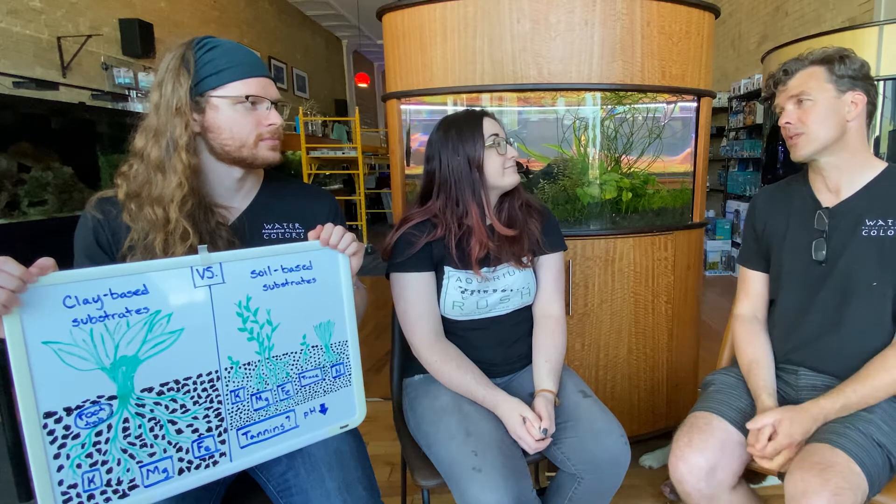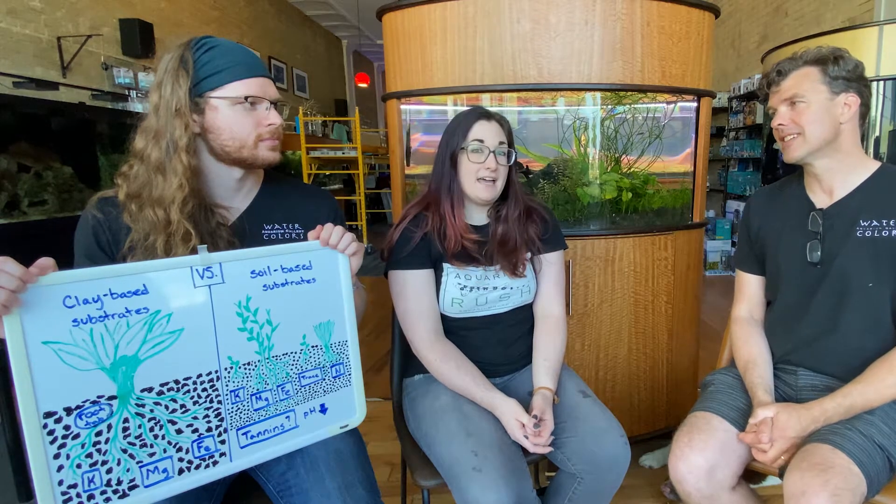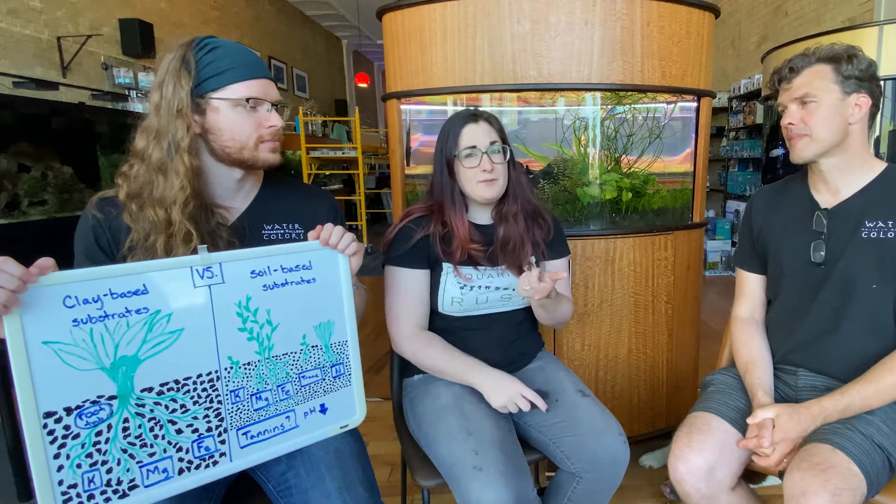What do you guys think? Give us some input on what you like to use for your planted aquarium — did you have success or failures with soil or clay? How did it go for you? Always look for more information on our podcast. We're going to start that blog going soon, so check out the website for some in-depth conversation. Subscribe to our YouTube channel, make sure to like this video, leave us a comment, and check out the Watercolors Aquarium Gallery podcast wherever you listen. Come downtown and visit us anytime. Have lots of fun and keep those hands wet.